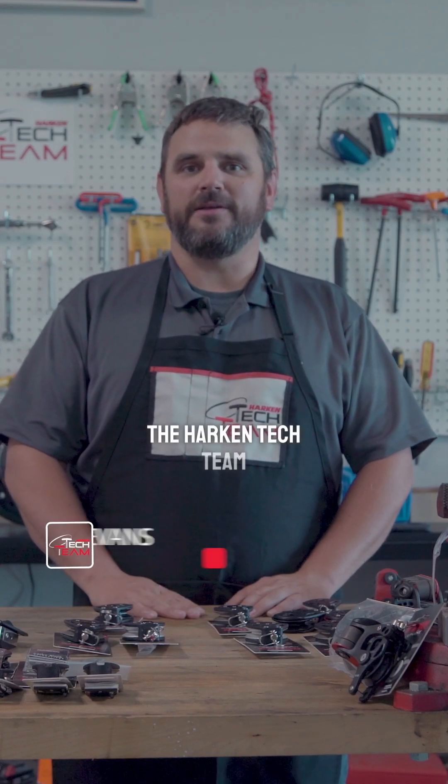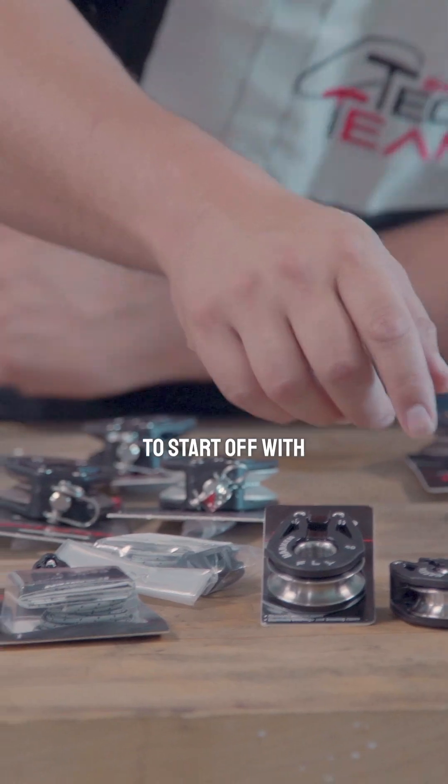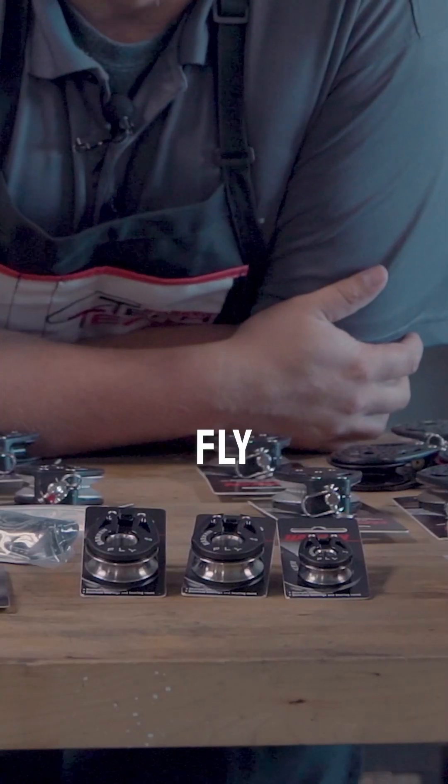Hi, Neil Evans back here with the Harkin Tech team. We're going to go over blocks. To start off with, we've developed and rebranded some of our T2 blocks as fly blocks.